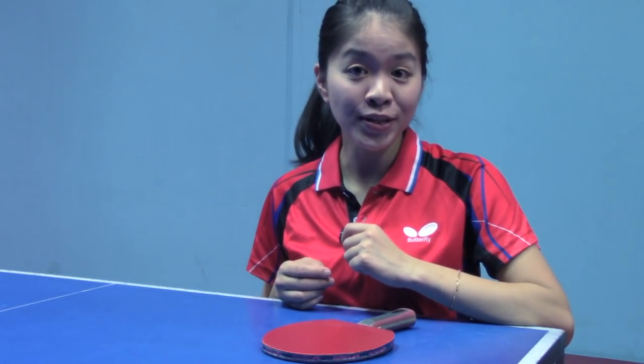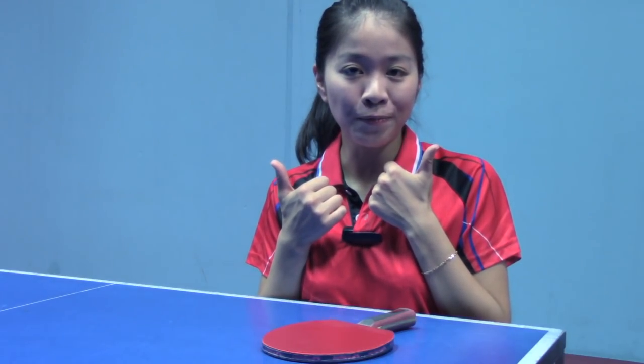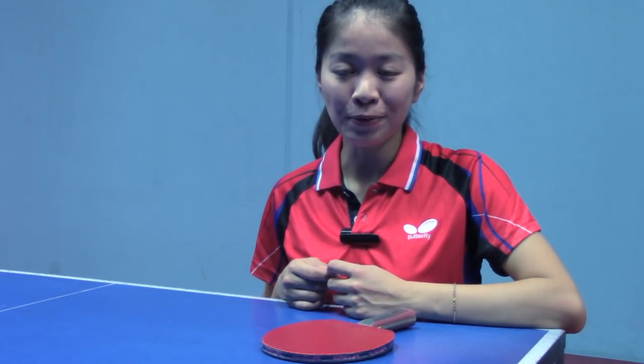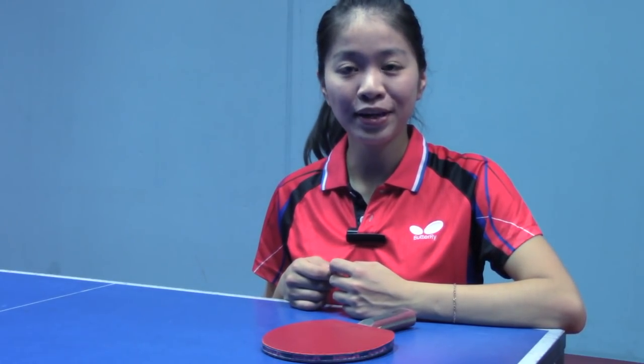That's great — did you get it? Let me know if you have any questions. Please give me a big thumbs up if you like this video. In my next video I will talk about powerful backhand topspin. I know I will see you in my next video. Alright, wish you guys have a wonderful day. See you guys in my next video. Bye.